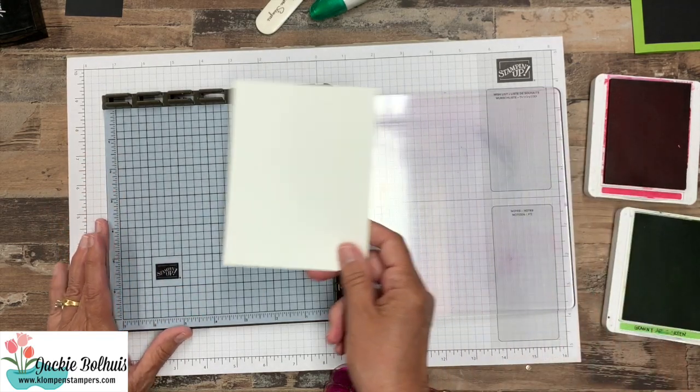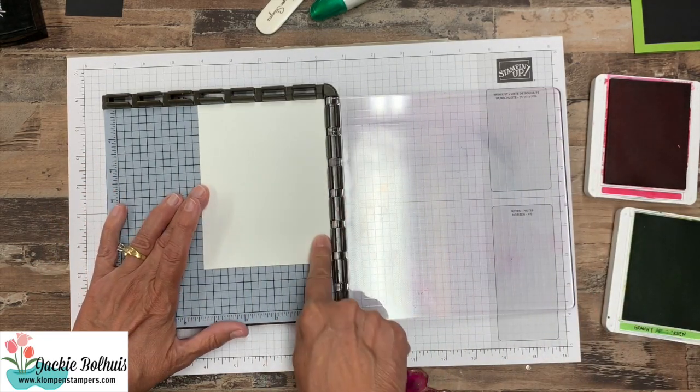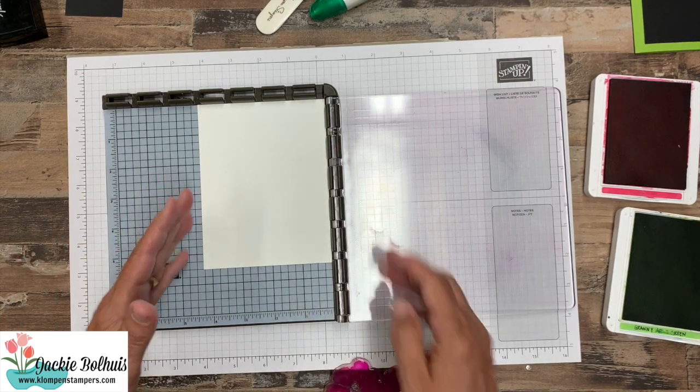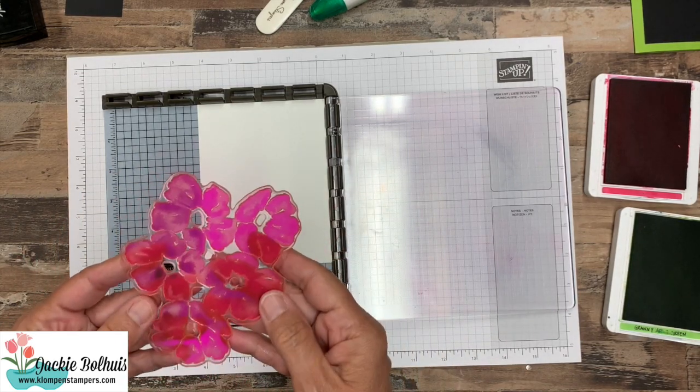Okay, for today's project I do have a quarter sheet of whisper white — it's a little bit bigger than I need, but we're going to trim it down after we have stamped our big image.